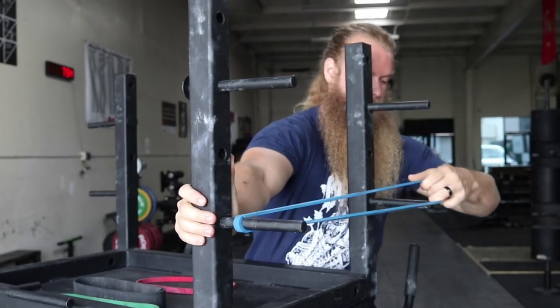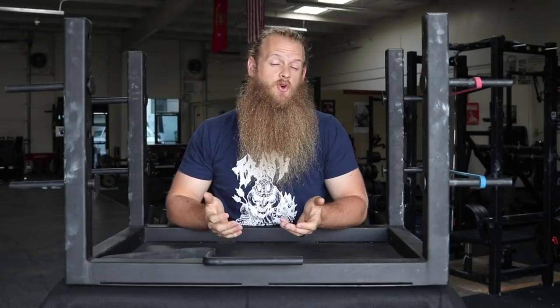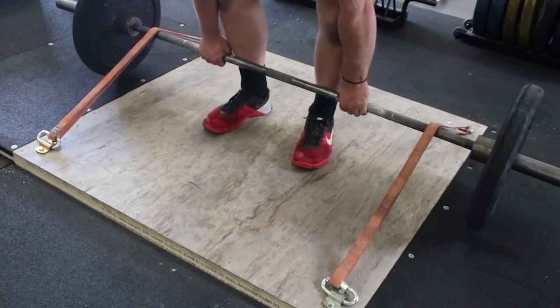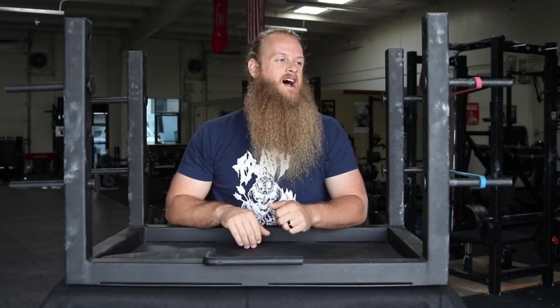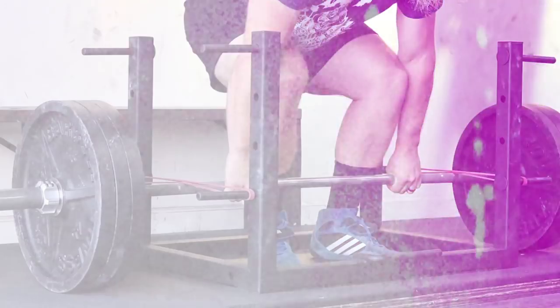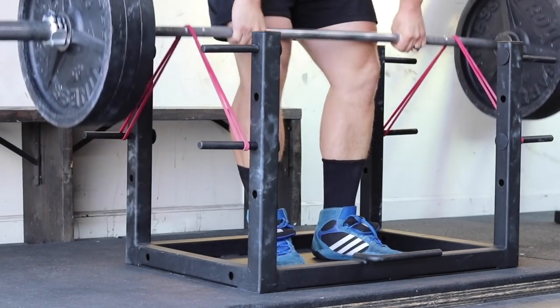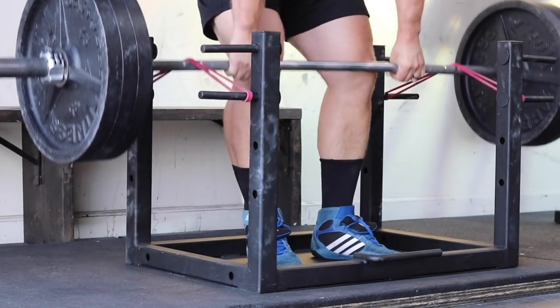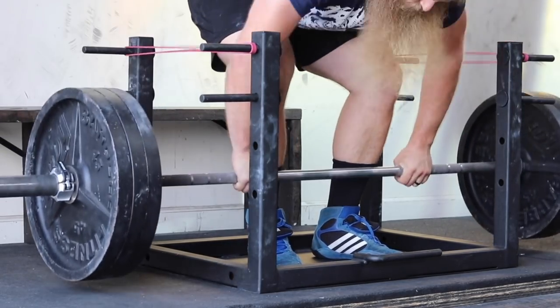It's a platform that you stand on when you deadlift. The uprights have pegs that you attach bands to. I've made a video about a DIY band peg attachment setup for a standard deadlift platform, and you can certainly perform banded deadlifts using that setup. However, the PR2 platform allows for much more precise and accurate application of band tension. By setting the bands at different heights, you can control when you want the band tension to kick in — immediately off the floor, halfway up, only at the top. You can even pull against multiple levels of band tension.